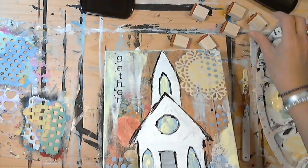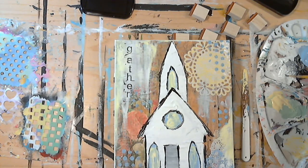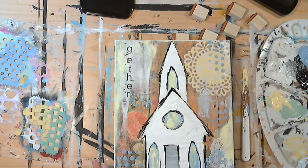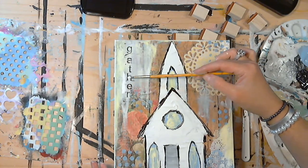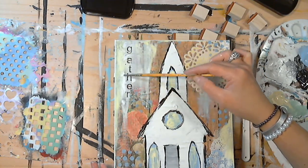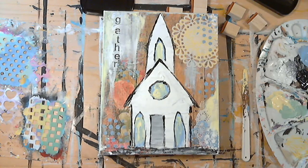Or you can leave it there just for character. If you totally mess it up, it's okay — just take some paint and go back over it, you can fix it right up. I'm going to go in and fix some of these little spots where the ink was; just take your brush and cover it up the best you can.